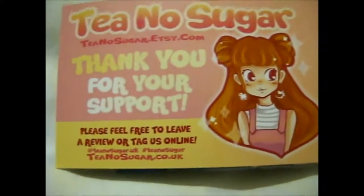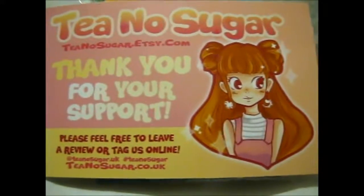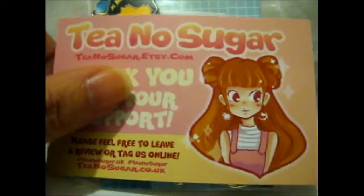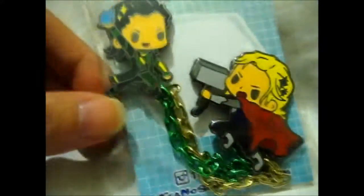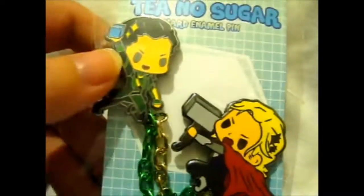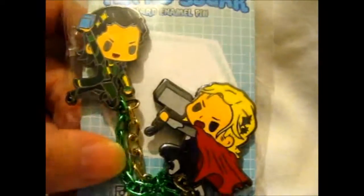We're here and I bought another pin from Tina Sugar, the Etsy shop. And it is the awesome Loki M4. This is just awesome. Look at their cute little faces — like he's holding the texture rack, and like he's holding his hammer.